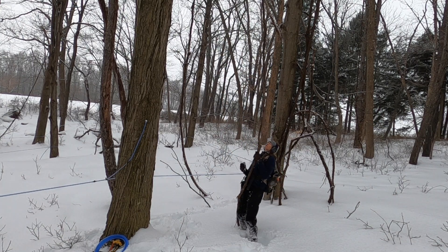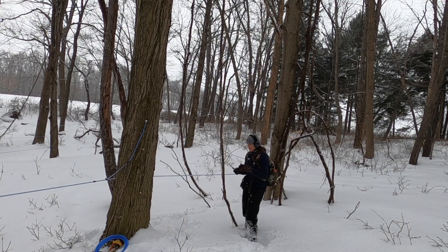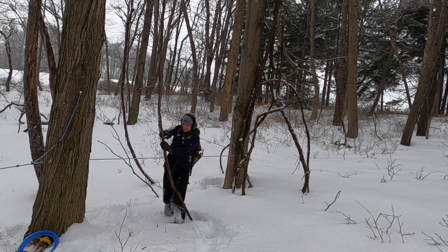These vines that you see right here that are growing up the trees — these are horrible. We tried to cut them off. It's kind of a pain to walk back here with a chainsaw, so I actually usually bring a little handsaw and cut them down so they're not strangling the tree.